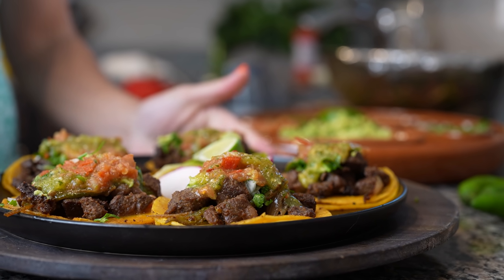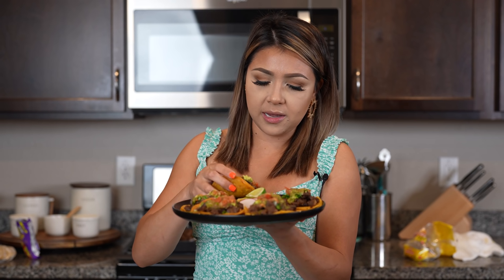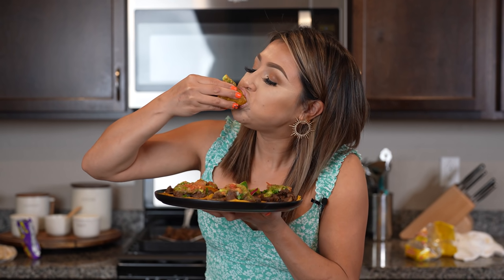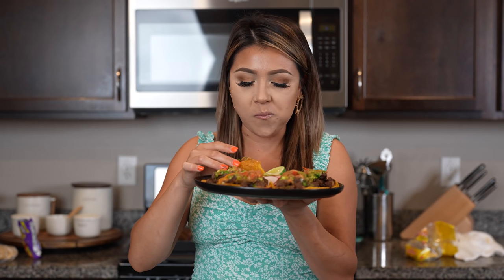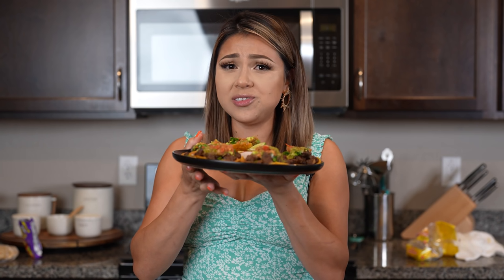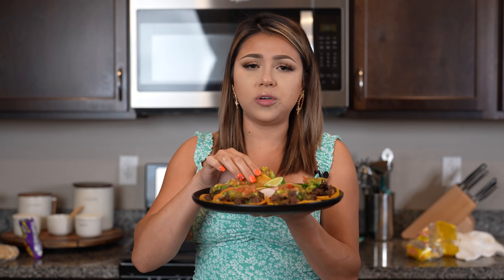And now we are ready to enjoy our delicious tacos! And now for the best part — the taste test. I am so ready. These tacos are so easy to make, so delicious. So cheers and enjoy! Seriously, the best. The meat is so juicy, so tender, so flavorful. Hope you give it a try and enjoy just as much as I do.